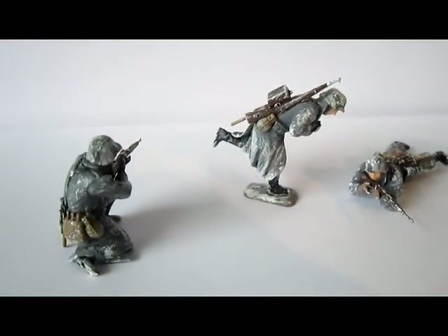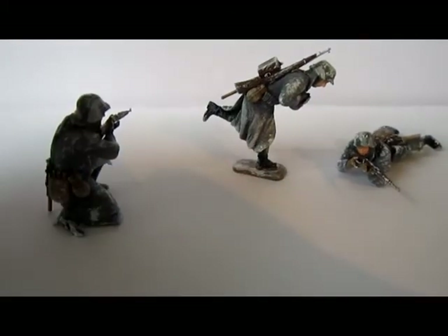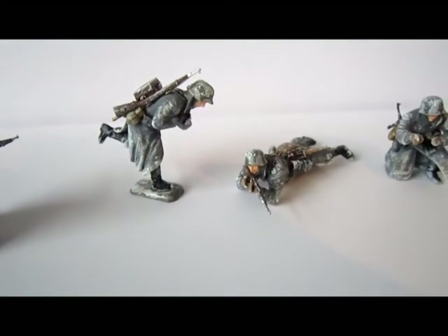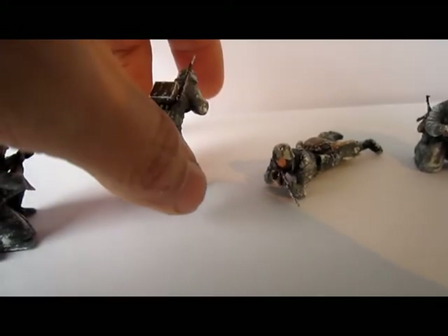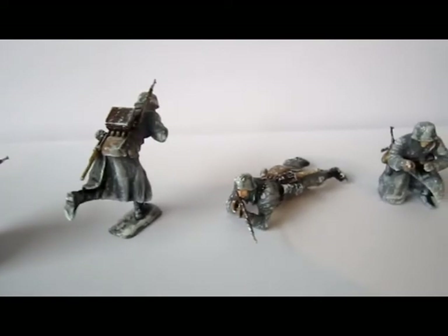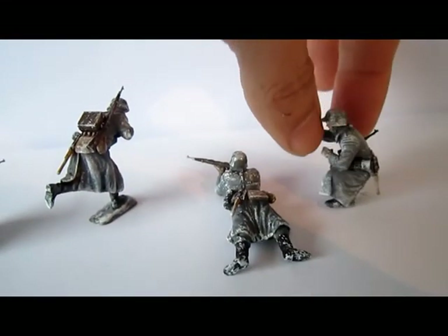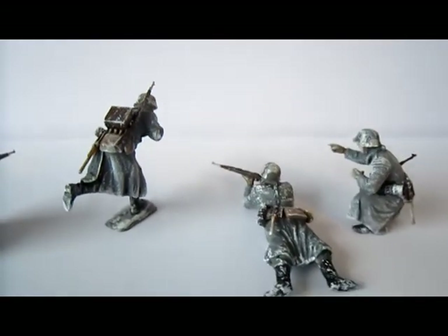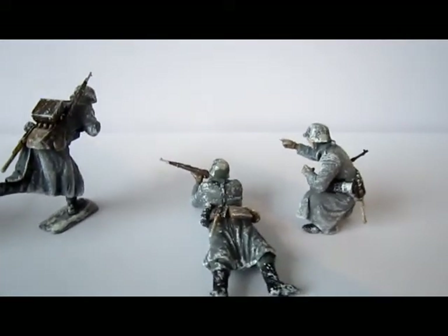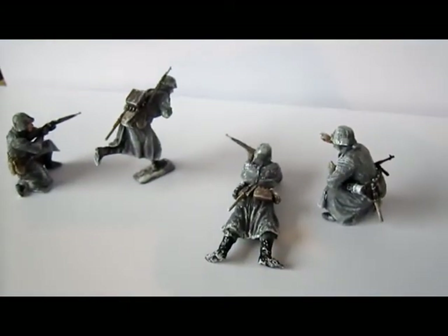I did it with a sponge, made it a little bit white, and then pushed gently on the figures. So you can see. I must say, nice poses, good quality. And they fit really good into the collection of the 1:35 scale models.